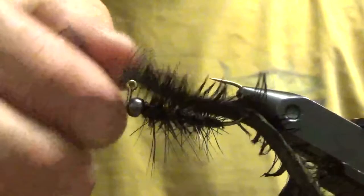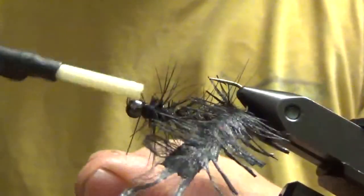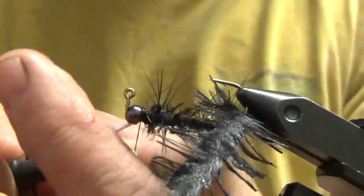I'm not sure why I cut my thread off but I did, so let's wrap it back on. When I make a mistake, it happens.